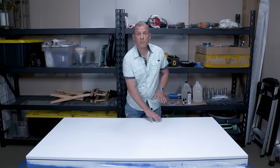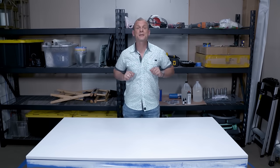Our base coat has dried and now for the fun part — we're going to mix some epoxy, throw in some color, and get this going.